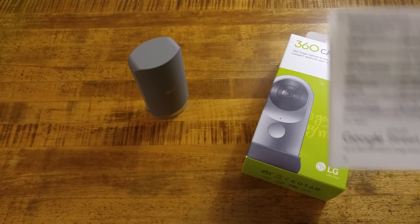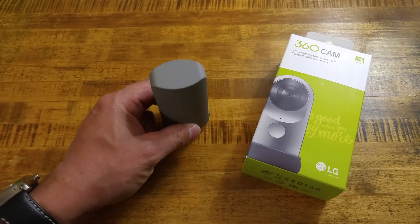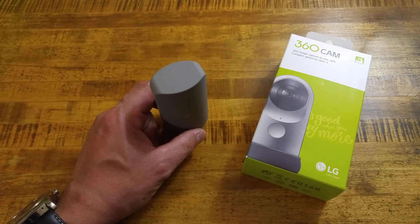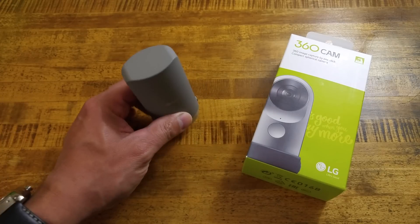Another thing I was right about is that the manual lists it as 13 megapixel dual fisheye sensors. They create a 260-degree view. The max video resolution is 2560 by 1280 at 30 frames per second, and the max photo resolution is 5660 by 2830 at 16 megapixels — a full 360, 16 megapixel photo at the highest setting.